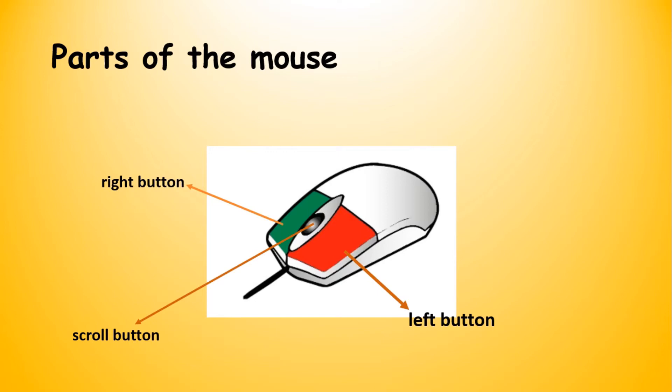How do you know which one is the right button and which one is the left button? You must turn yourself in the direction of the mouse. Then look at the direction of your right hand. Your right hand will point to the green button. Therefore, the green button will be the left button.